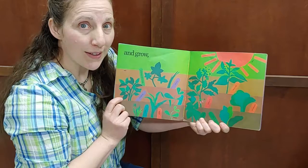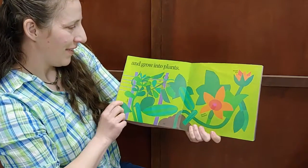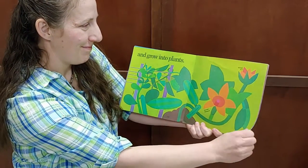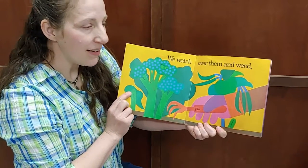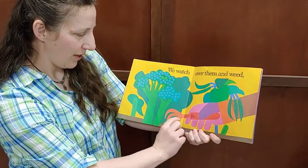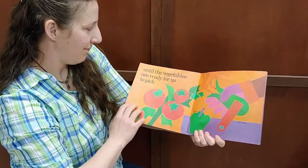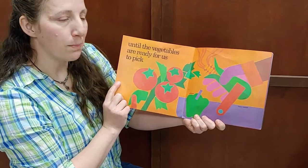And grow, and grow into plants. We watch over them and weed — we take out the plants that are not for food.